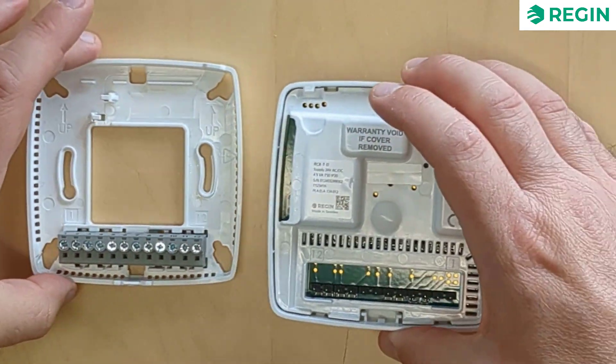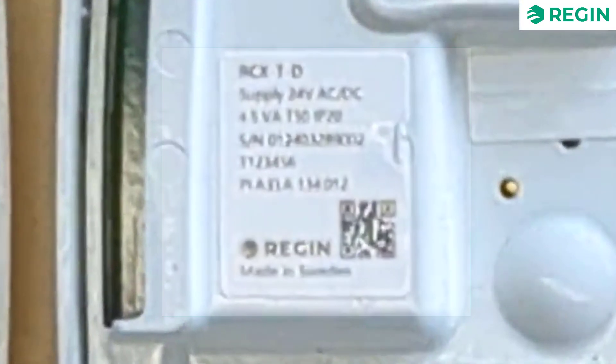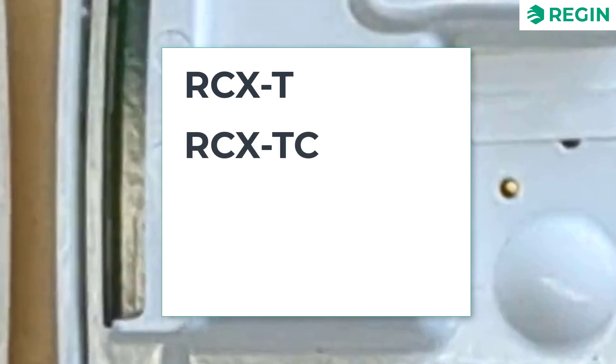Let's also have a quick look at the model description and what information it contains. The first three letters, RCX, stand for Room Controller X. On all models, it is followed by the letter T, which represents the onboard temperature sensor. Next up, we can find either the letter C, which means that the unit has a built-in CO2 sensor, or the letter H, signifying a built-in humidity sensor.